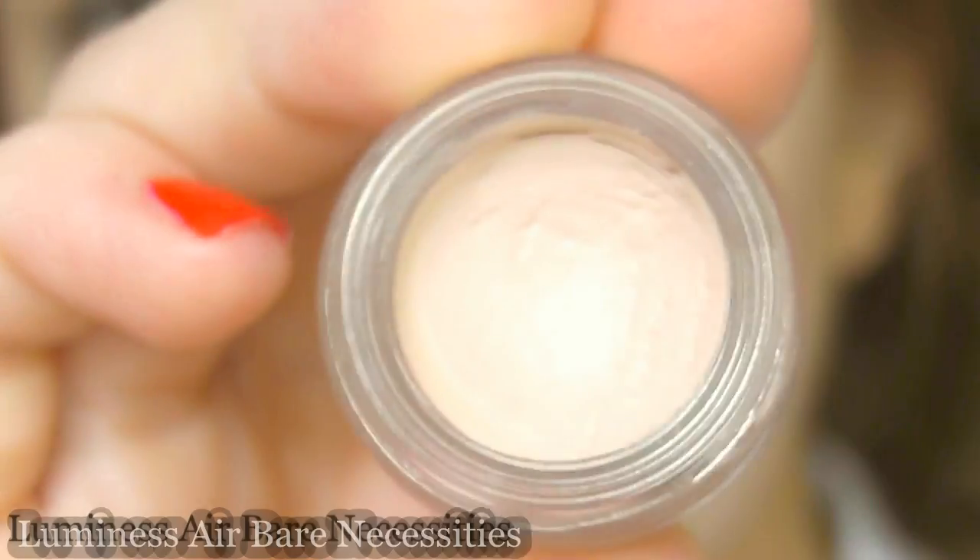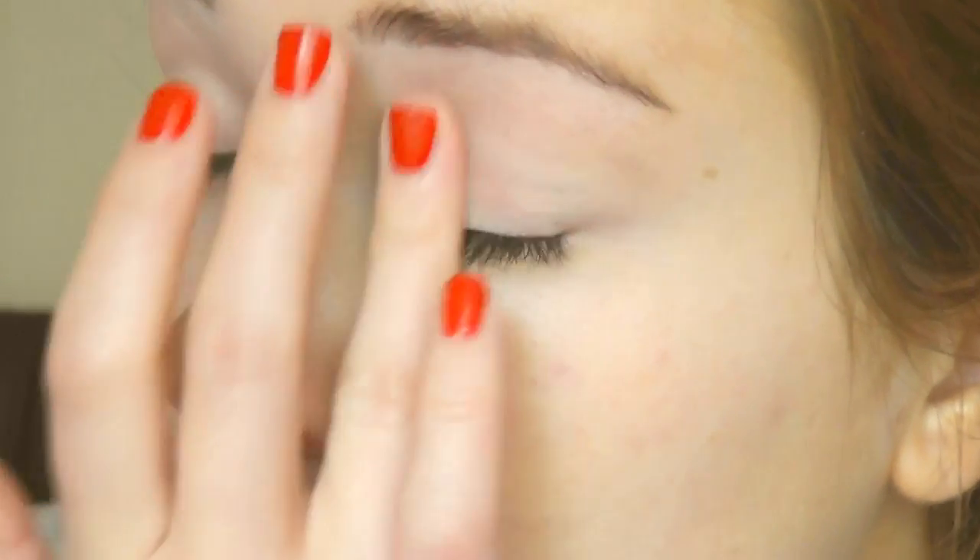The first thing I want to do is apply a creamy base — this is just going to neutralize any redness across the lid. You can also use some concealer if you wanted to. I place this underneath the eye as well.